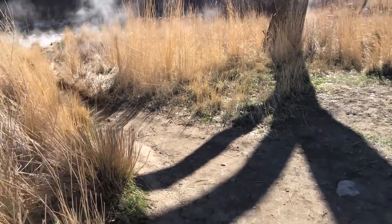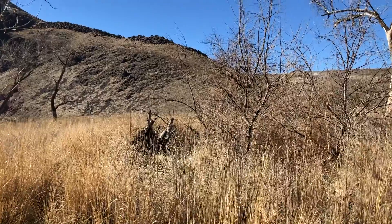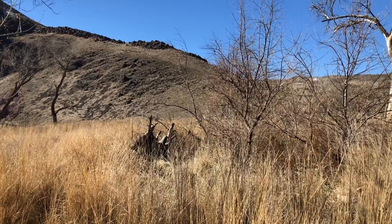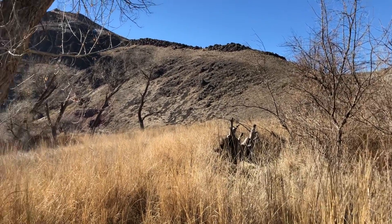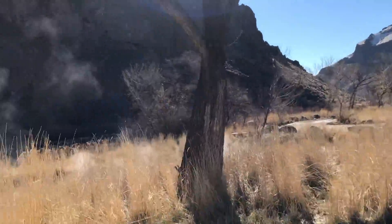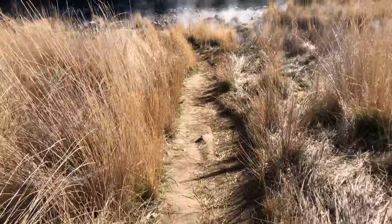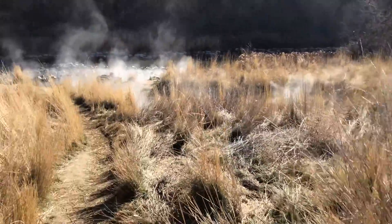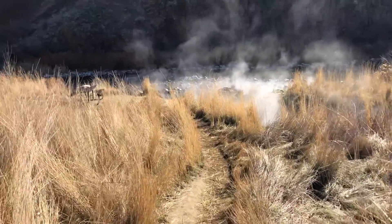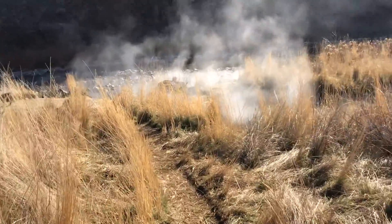You can see the springs right there — it just bubbles up out of the ground into a little cement cauldron, I guess, and then pours out down the hillside. As it comes down the hill we've actually measured it — it's coming out at the bottom of the hill here at 125 degrees.